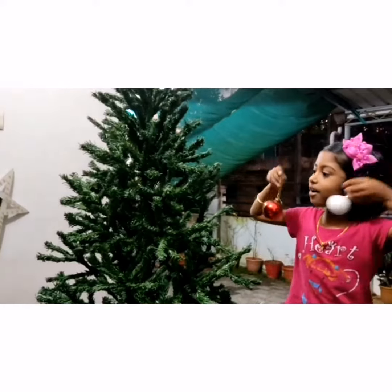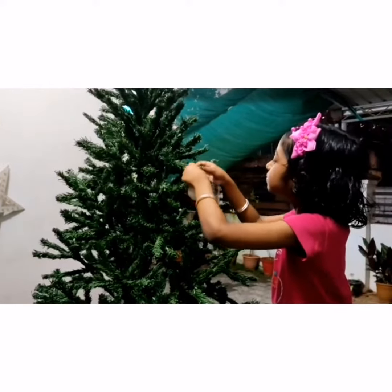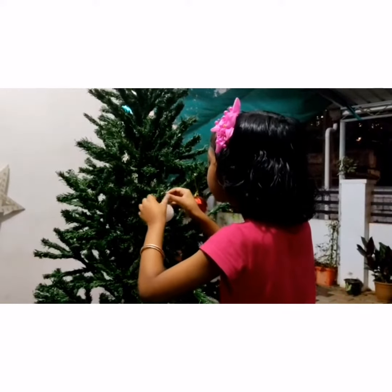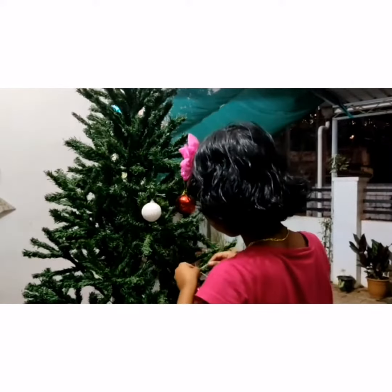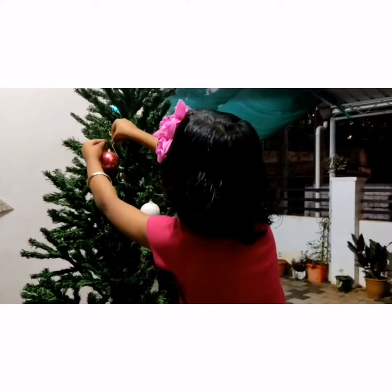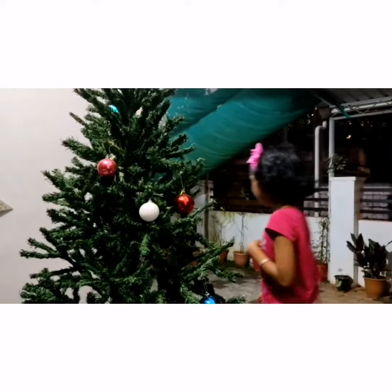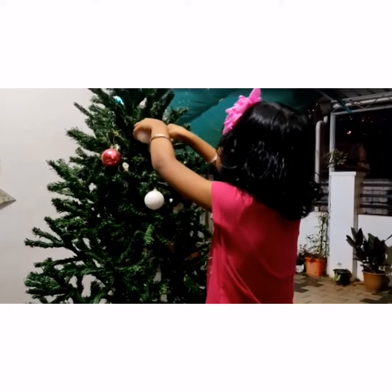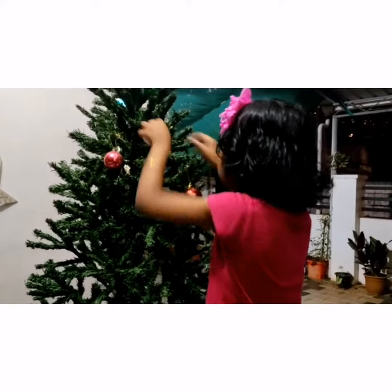Let's hang the balls. Finally, our tree is ready — let's check it out!